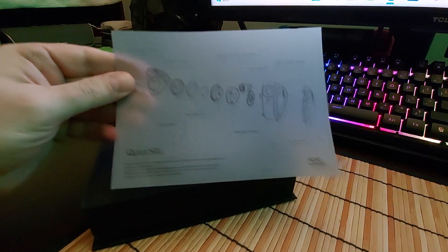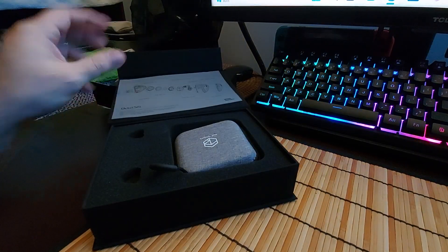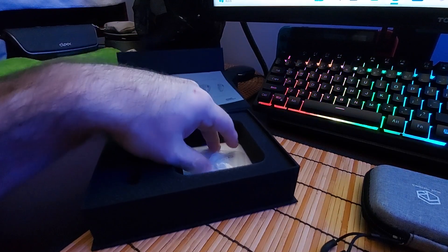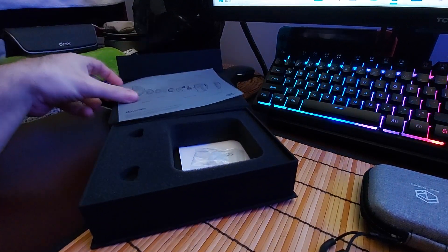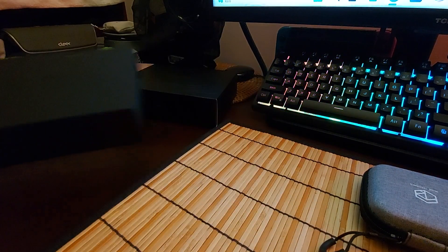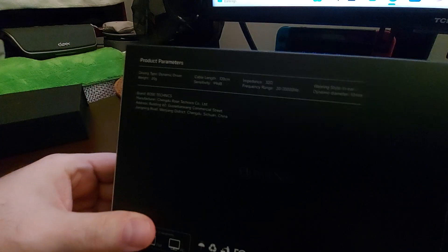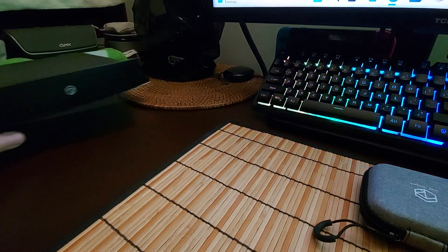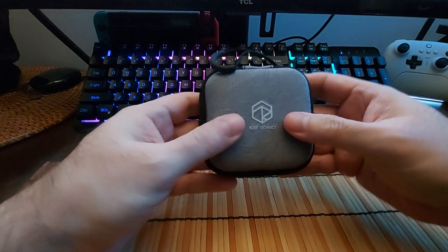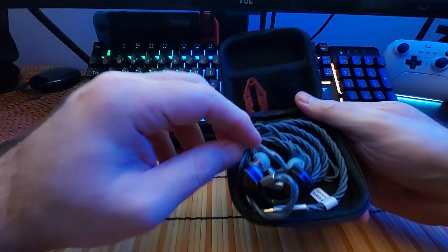Hey everybody, today we are looking at the Quiet Sea from Rose Technics. This box smells just like roses. Here are your tips and pamphlets — they're actually on the top but I put them in the bottom so I could open this easier. The box has a nice magnetic clasp with an outer sleeve. Here's a simple assessment of the specs. Nice case, it's perfectly square, and this also smells good. You get a tool as well as the tips.